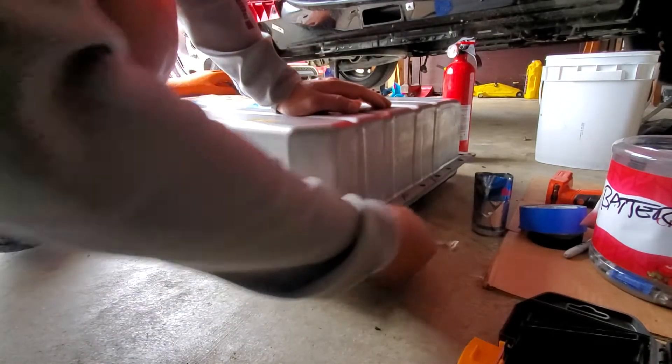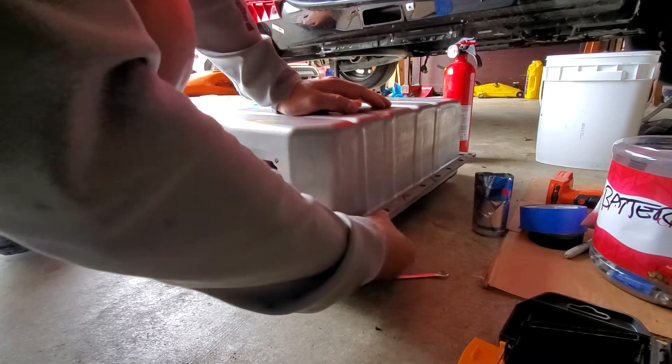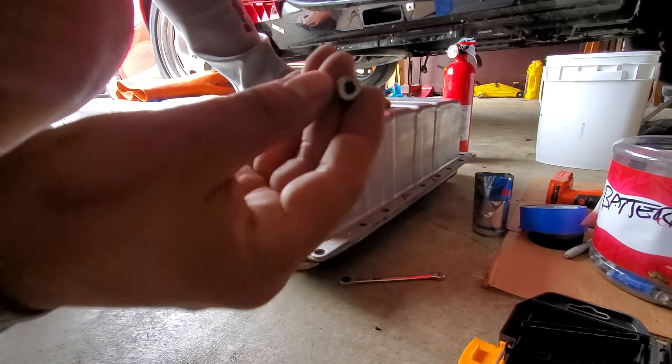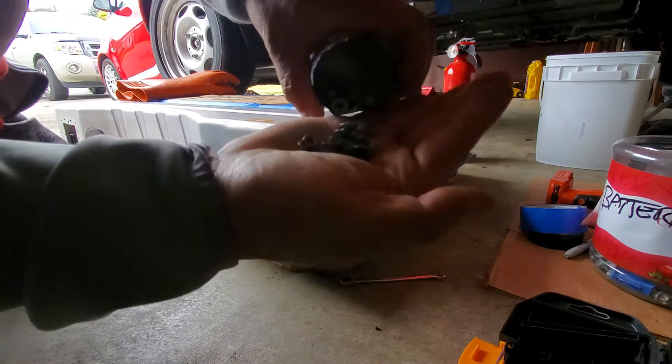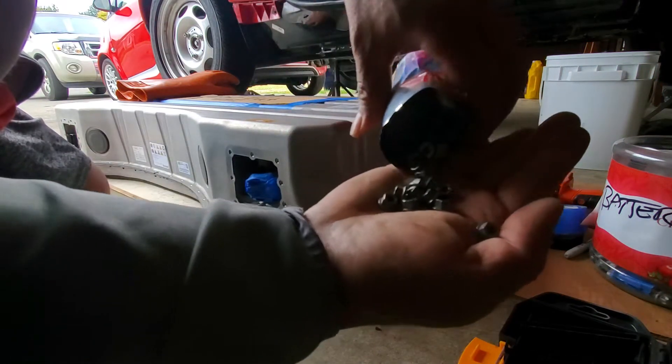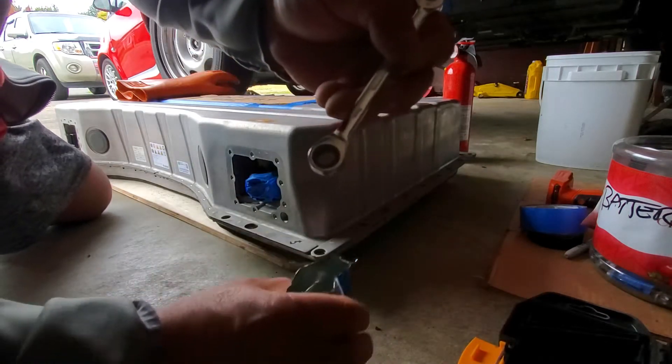This is like 48 volts, this size — 48 volt guys — with the size 8mm.